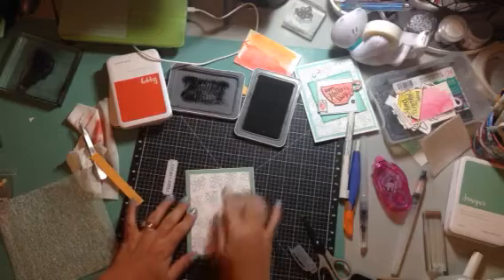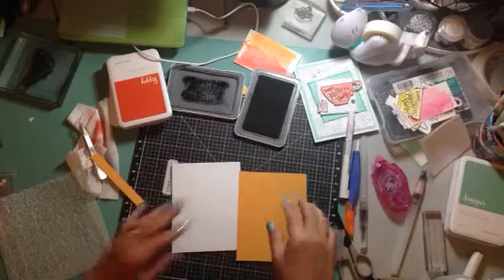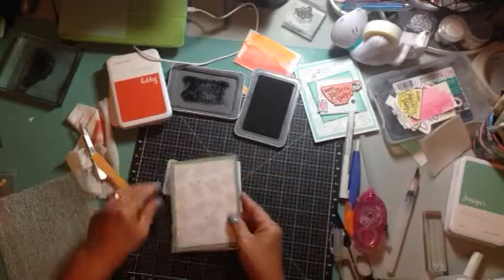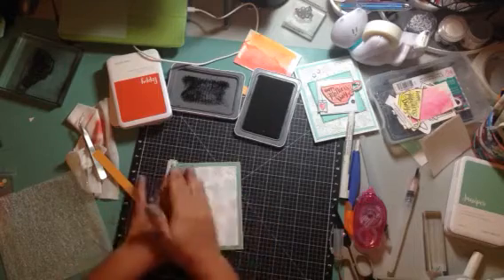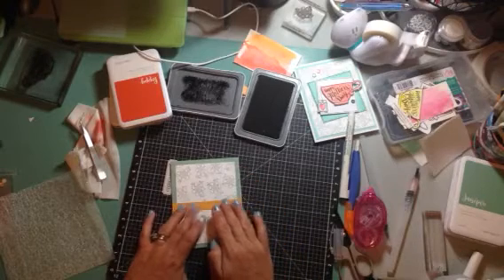The pattern paper — the true pattern paper — is cut four-and-a-quarter by five-and-a-half. That's the size of the card base — it's a standard card.